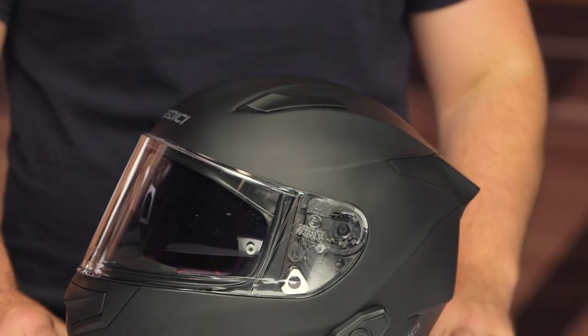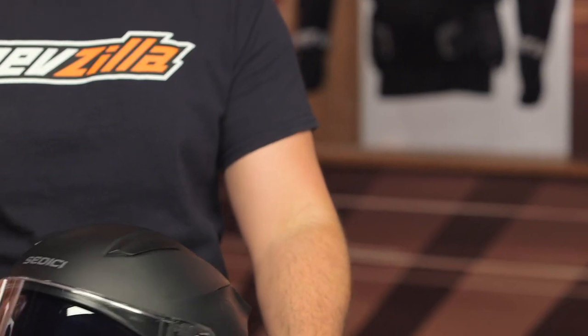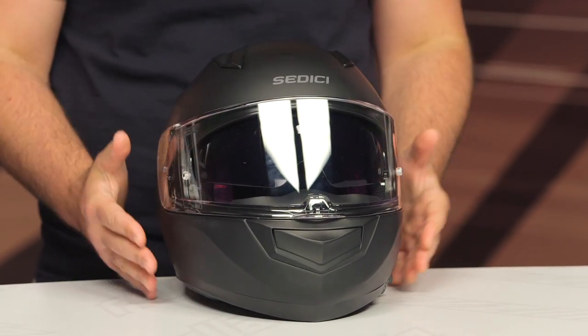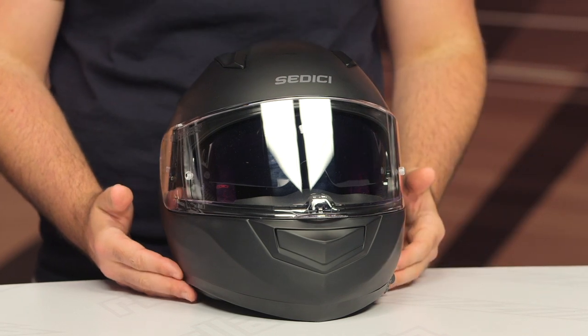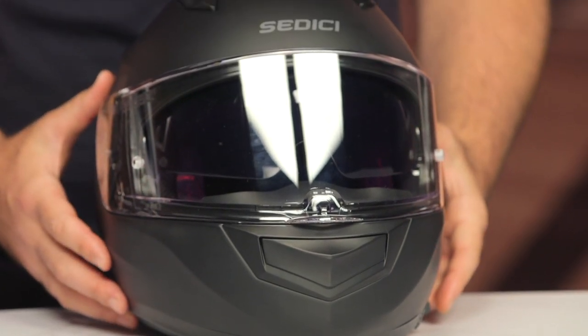Chances are you've already seen the detailed breakdown of the Sedici Strata II — if you want all the information on this helmet, I'd recommend checking out that video. Some of the basics: fiberglass Kevlar shell, three different shell sizes — extra small to small, medium to large, and extra large up to 3XL. It weighs three pounds five ounces in a medium and has an intermediate oval head shape, meaning a little bit longer front to back and narrowed on the sides, which works for the majority of riders in the American market. If you're not sure how to size up a helmet, check out our helmet sizing and buying guide where we walk you through all the different head shapes and how to get a helmet that fits correctly.